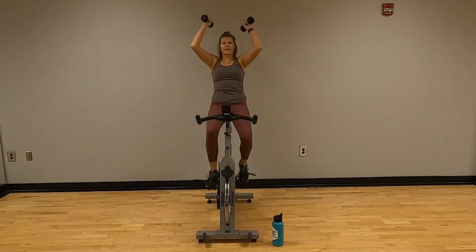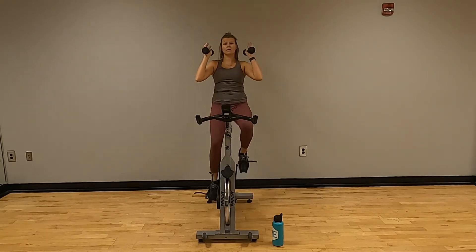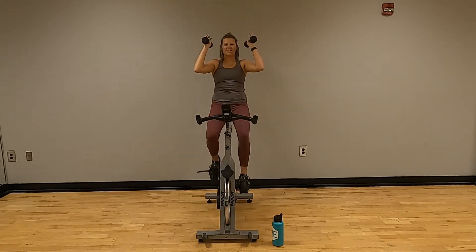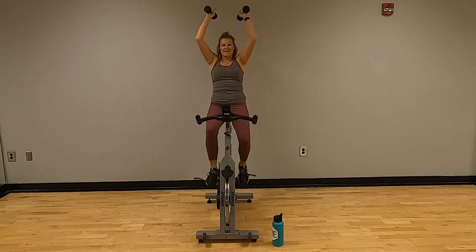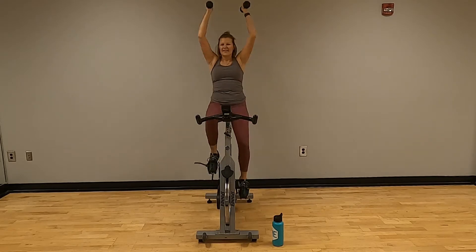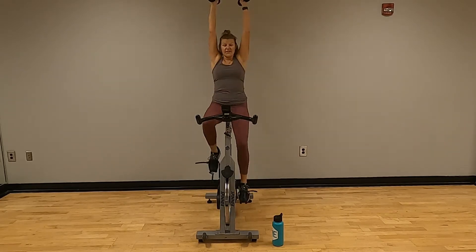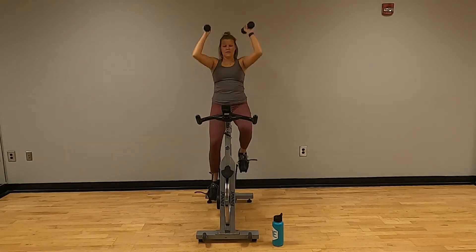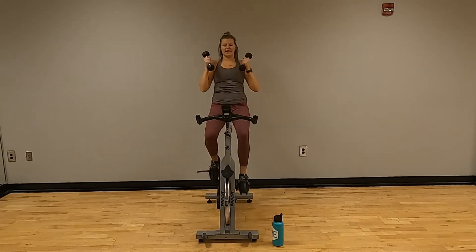Arms up — lateral raises, counting one through twenty. Good — set those weights down.